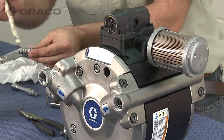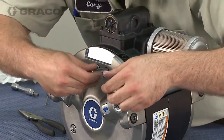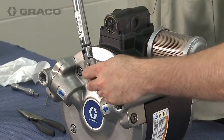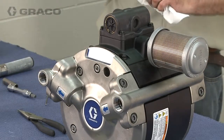To install, lubricate the poppet valve o-rings, then install the poppet valves through the fluid covers and tighten and torque between 100 and 120 inch-pounds. Be careful to not exceed 120 inch-pounds torque during installation of the poppet valves.